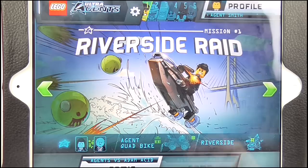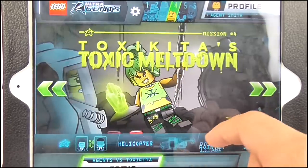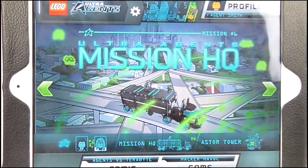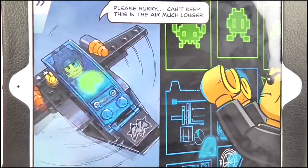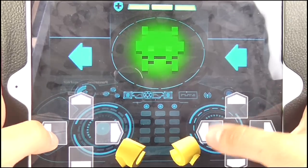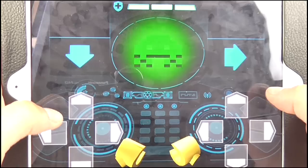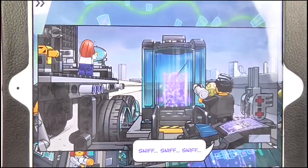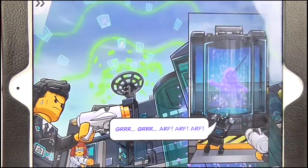What's more, the new Ultra Agents line features a tie-in app, free to download from the App Store, and works on both Android and Mac devices. Here's the version for the iPad, in which there are six interactive motion comics — one for every LEGO set released in this wave. The comics are action-packed and each one features a game tied into the storyline of the comic, which can be played independently after it's been unlocked during the story. This is a fantastic idea — it takes those comics that were printed in instruction booklets in the past to a whole new interactive level.